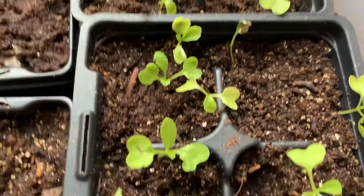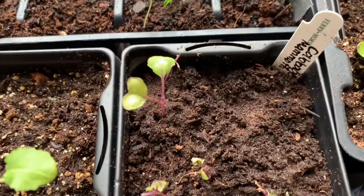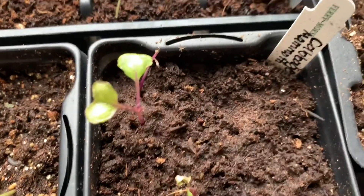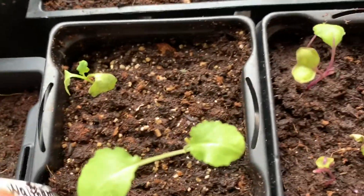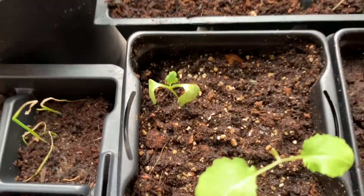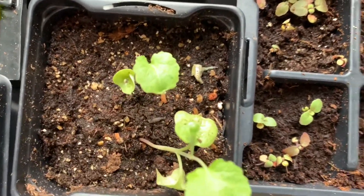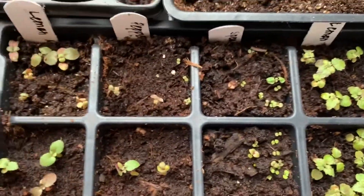And these also. I have cabbage — the mammoth red mammoth cabbage — and she looks really good; there's one that possibly will make it. And this is the broccoli right here, so I have two, four, six broccoli.